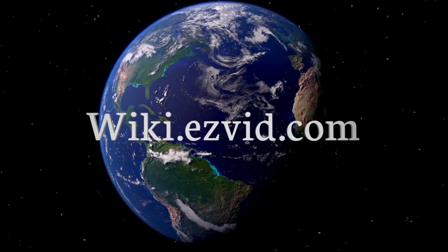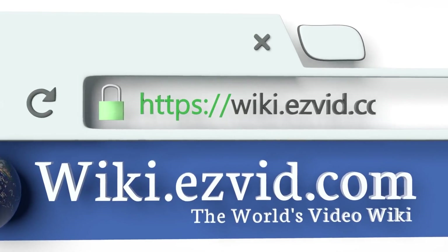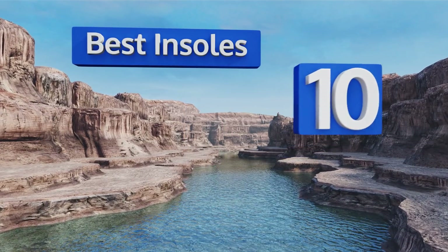EasyVid presents the 10 best insoles. Let's get started with the list.